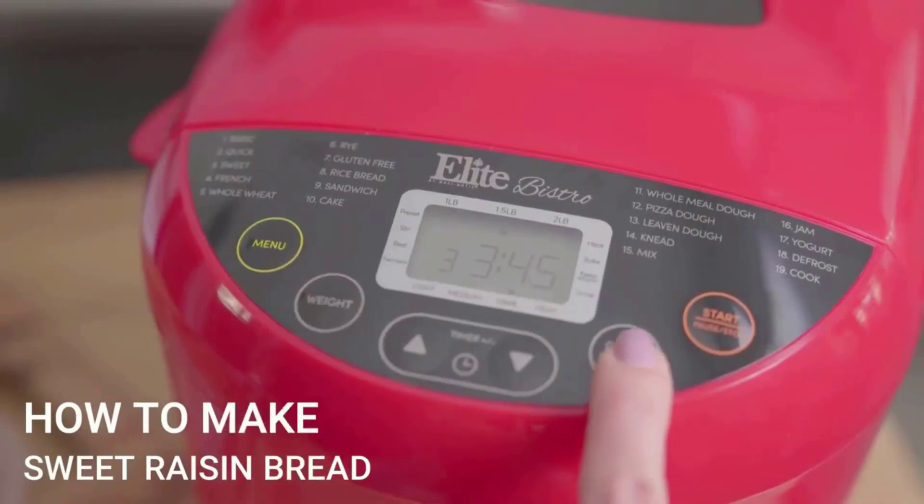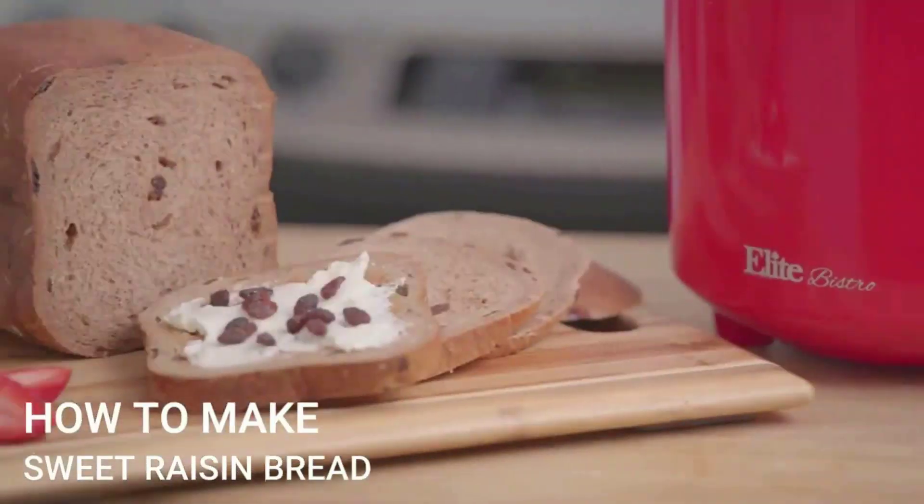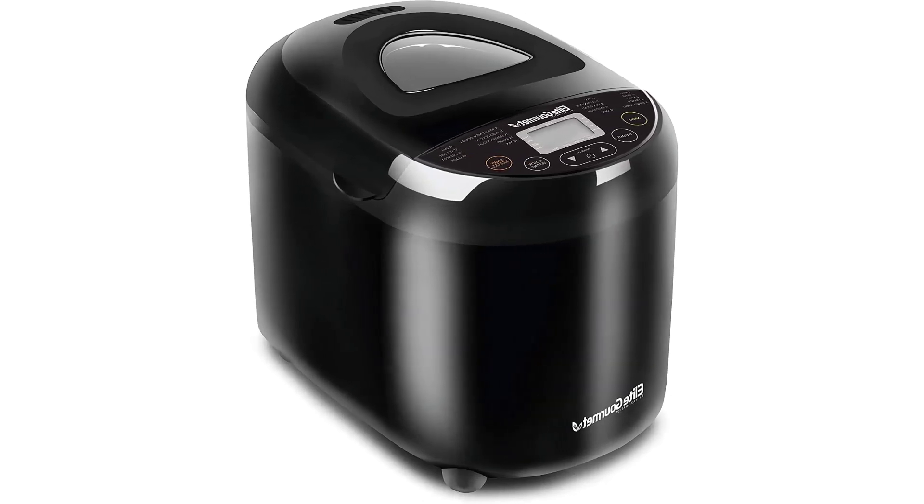However, if you're making just the basics and shopping on a strict budget, the Maximatic is a solid value with plenty to offer. Highlights: delicious wheat bread, small and lightweight, and inexpensive.